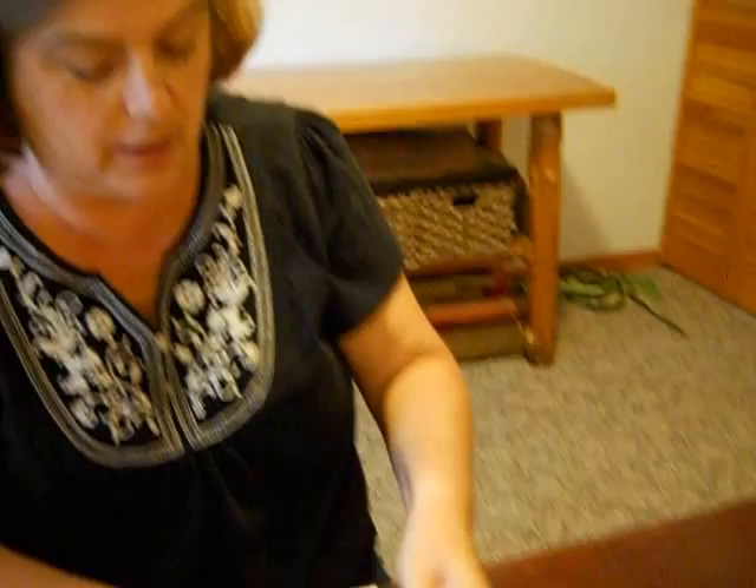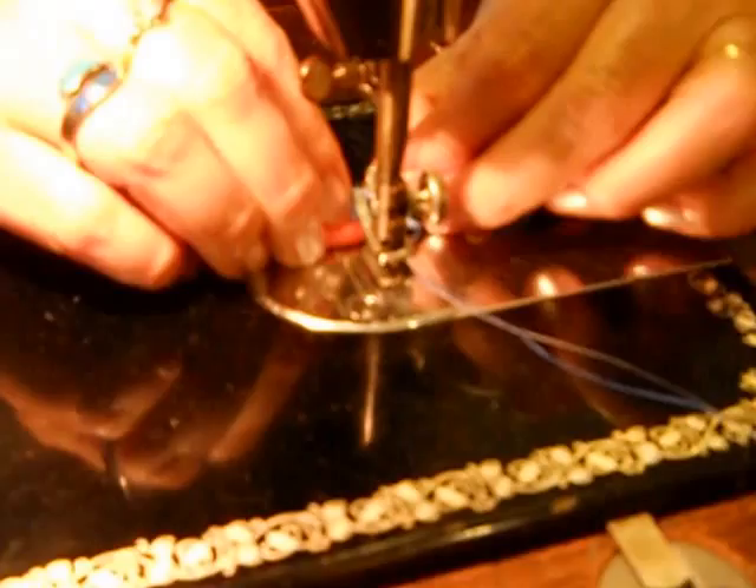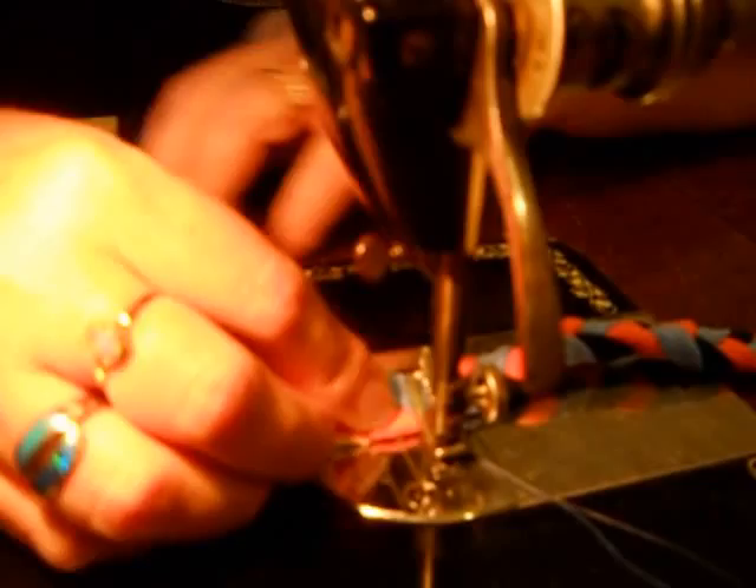Originally this is going to be the fourth color I'm going to add. I have folded it in half practically, about the same, and I'm going to intertwine it in here to kind of hide it a little bit. So I'm adding the fourth color and I'm going to put it underneath the sewing machine.